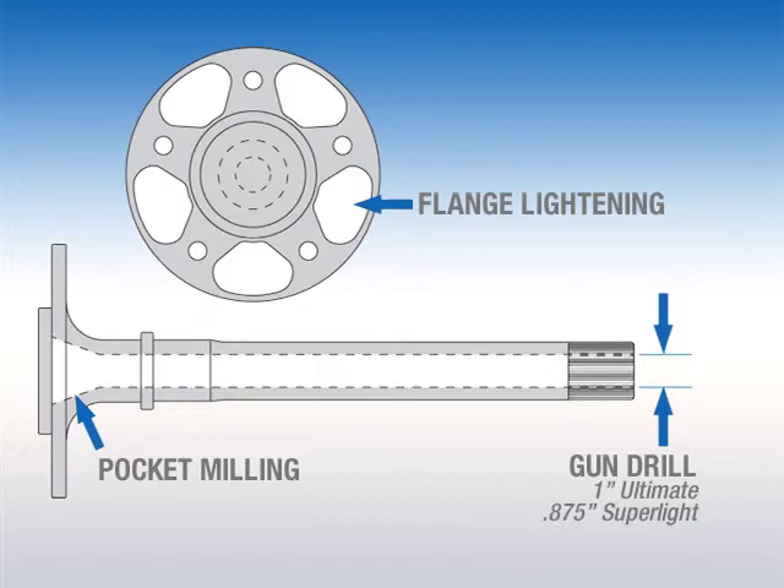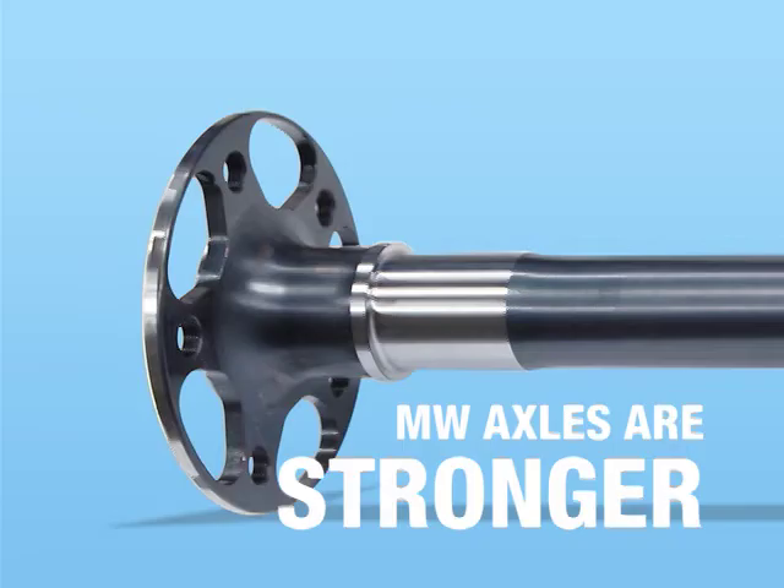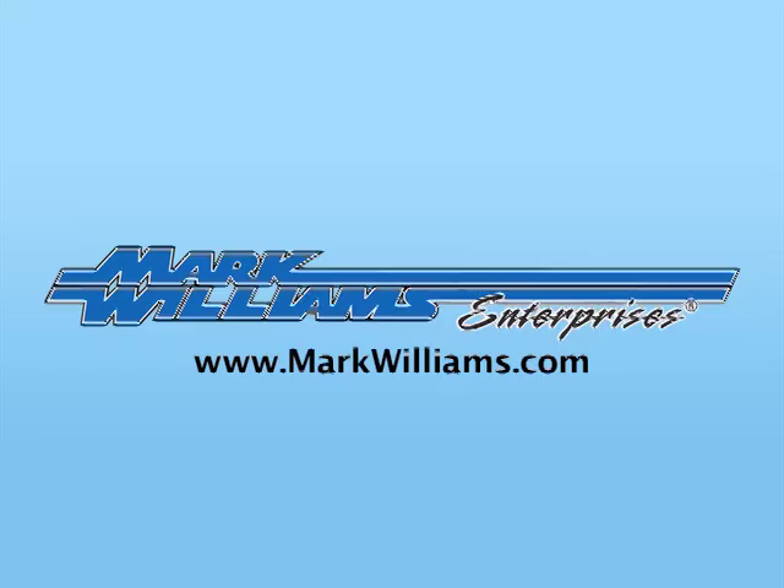Weight is important in drag racing, and MW gives you three options allowing you to cut unsprung axle weight almost in half. Invest in the best — Mark Williams high torque axles.